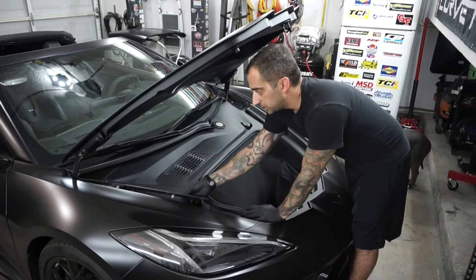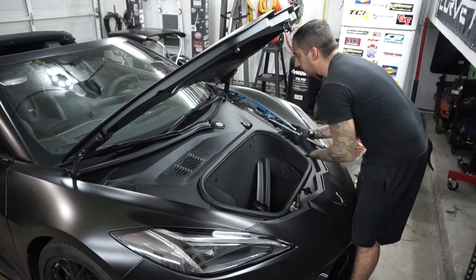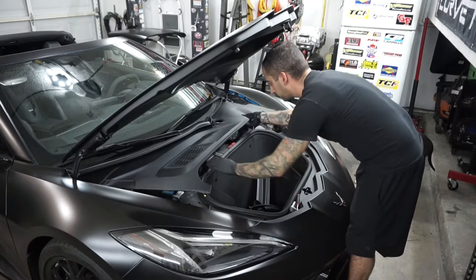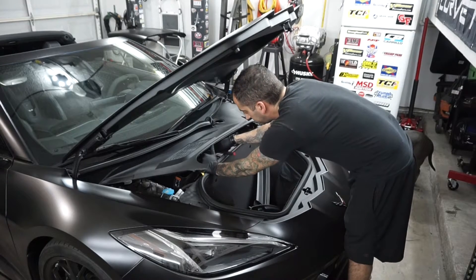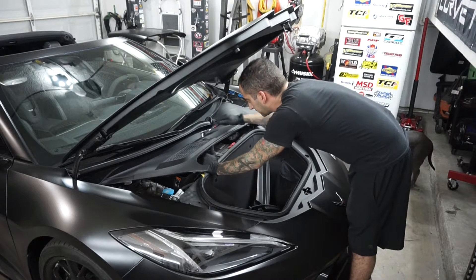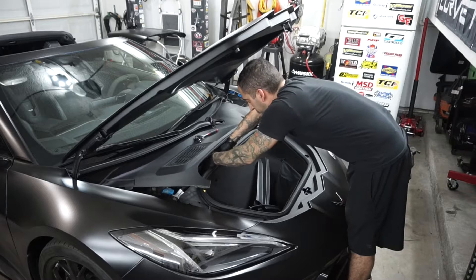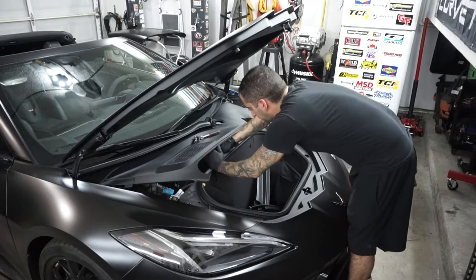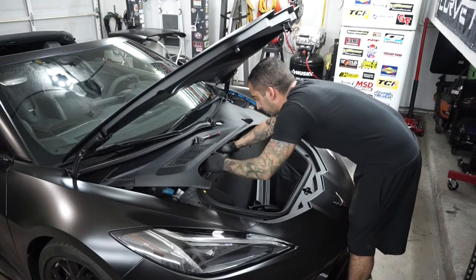To get to the battery, these two pieces on the side — just pull them. There are four clips holding it in. Do the same on the other side. Be careful because these clips have a tendency to snap pretty easily. Then just pull up right here and right here. You don't have to take the whole battery out — just get to the negative cable, which is right here. It's a 10 millimeter. Loosen it up, slide the negative cable right off, and tuck it to the side so it doesn't accidentally reconnect.